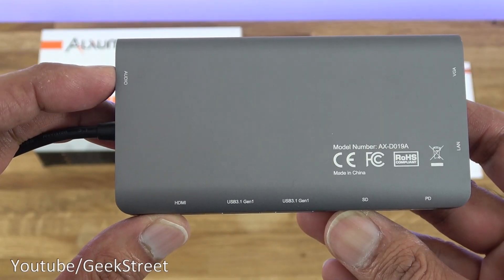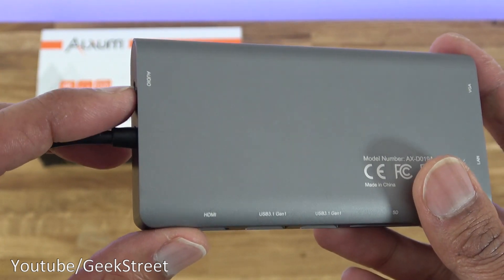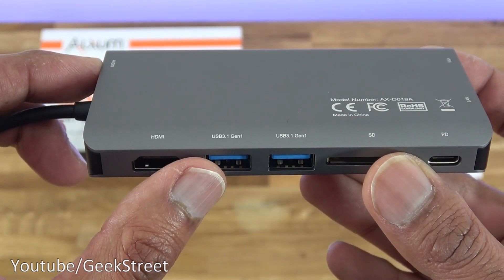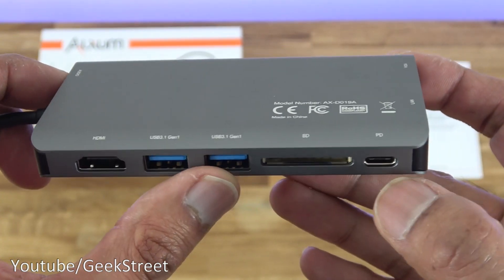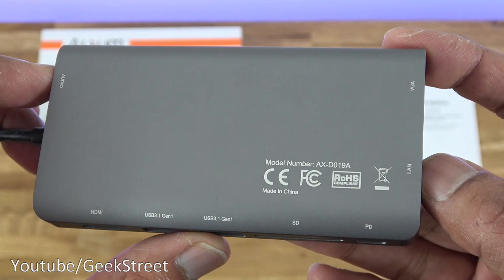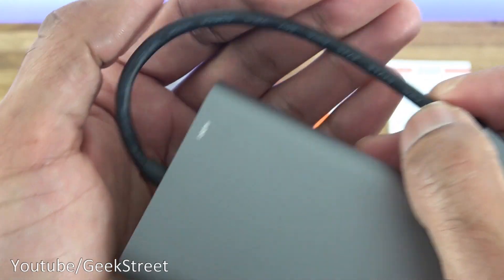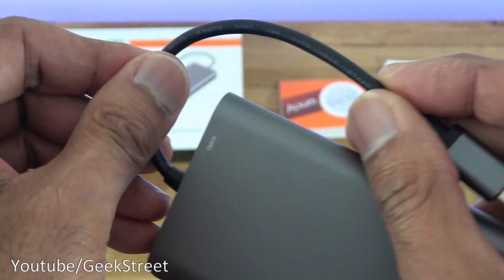Looking at the bottom, it labels all the connection points: an audio jack (3.5mm connector), HDMI connector, two USB 3.1 connections, SD card reader, PD charge point, LAN connection, and a VGA connection. The cable quality feels really good — nice and chunky with a good quality feel to it.